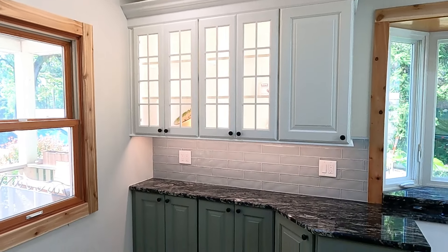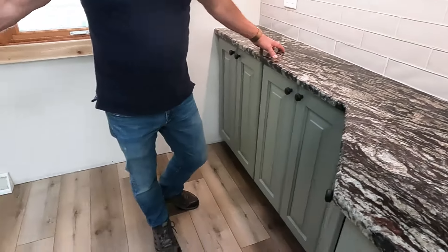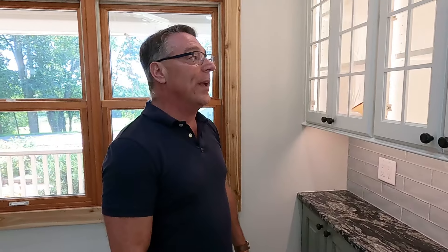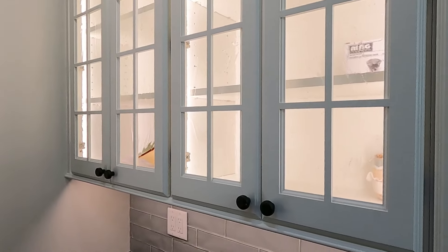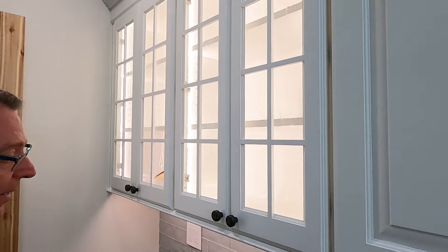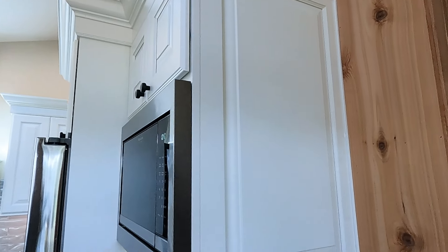We bumped the cabinets back here to 12 inches because this is going to be an eating area, and we wanted to make sure they had plenty of room to pull the chairs out. We added this beautiful winter lake glass where they could display some of their finer dishware, along with custom end-cabinet lighting and under-cabinet lighting. We also added custom side panels on the entrance to really bring out the detail in these beautiful kitchen cabinets.